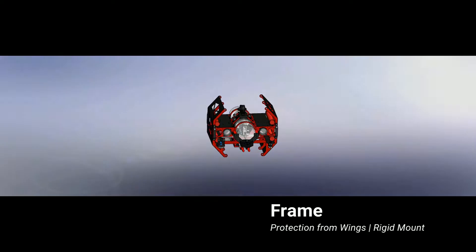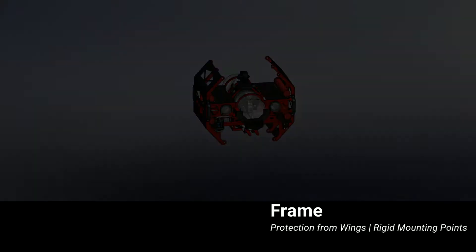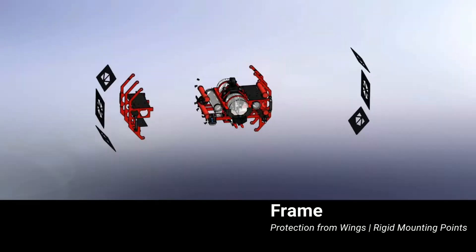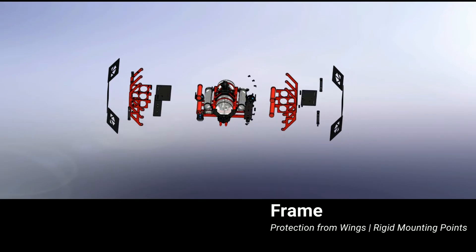Ori's frame design was inspired by the TIE fighters from Star Wars. Yeah, we're that nerdy. The wings on either side, constructed of six aluminum ribs and sheet metal, provide protection during transportation and testing. There are multiple trays and aluminum angles bolted to the ribs to mount every subsystem.